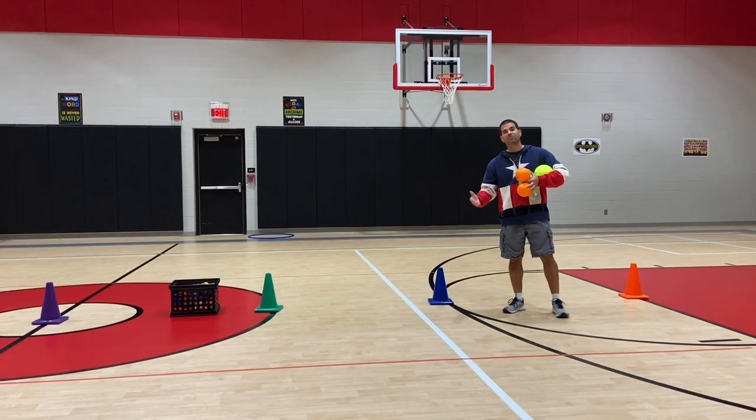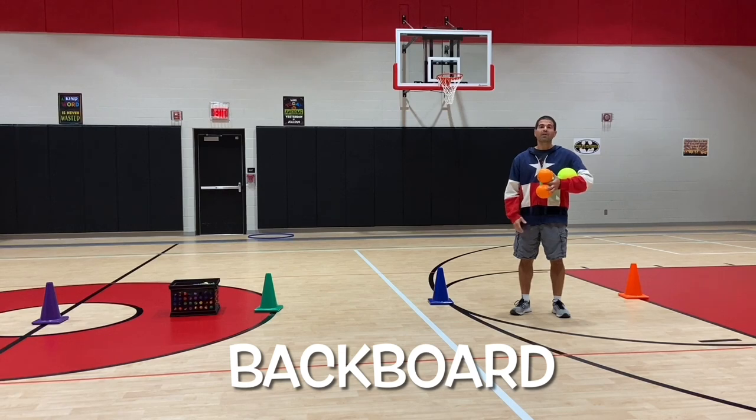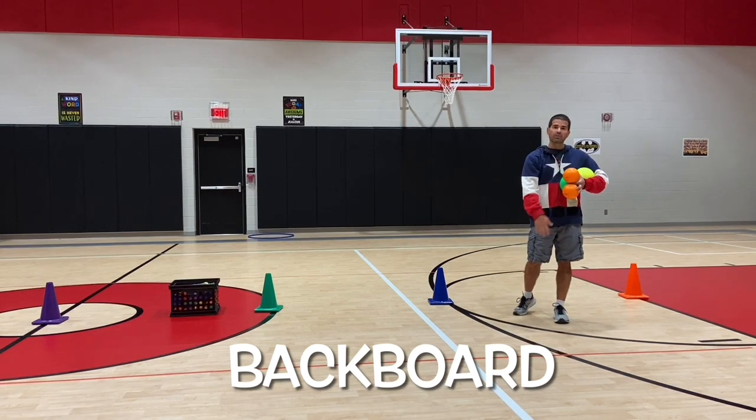Hey, let's get active. I'm Coach Barilla. Thank you for tuning in to Teach Miss Ed. This activity is called Backboard and we are working on overhand throwing with this one.